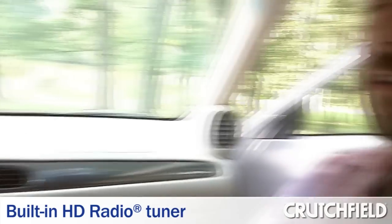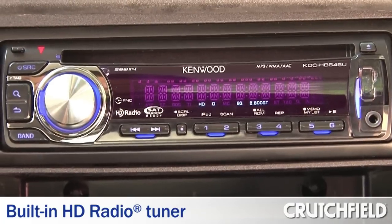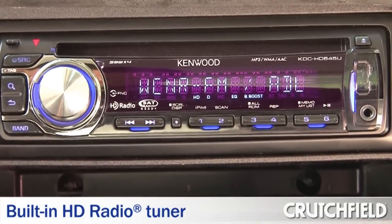The standout feature on the stereo is that it has a built-in HD radio tuner, so you can listen to the digital broadcasts of HD radio stations. The HD tuner does give you better quality from your standard AM and FM stations — it gives a richer, fuller sound with better bass response and less tinniness.